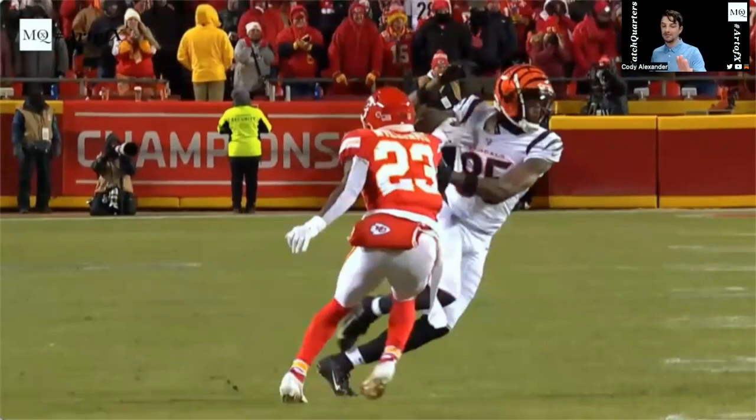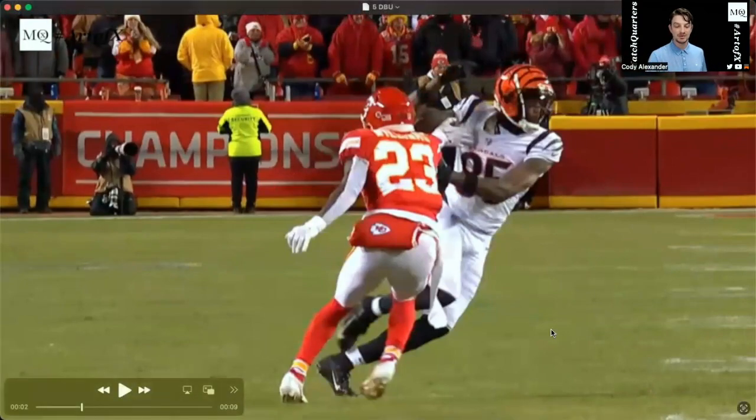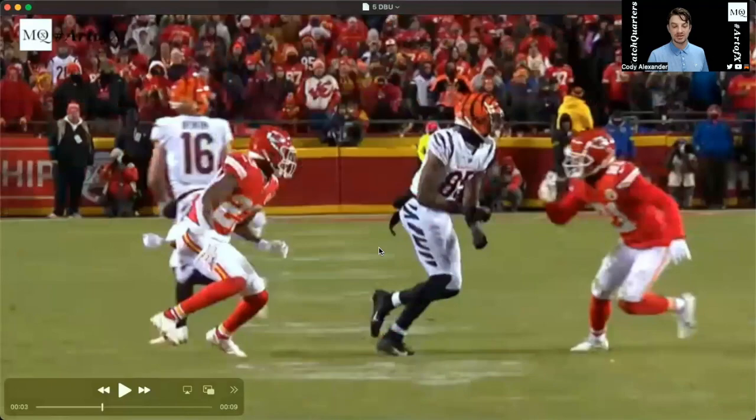So again, we don't get that off-hand jam to release our hips. Instead, we get that inside hand. You can see that our two feet are together, we have our inside jam, our hips are locked, and now we're in chase mode.